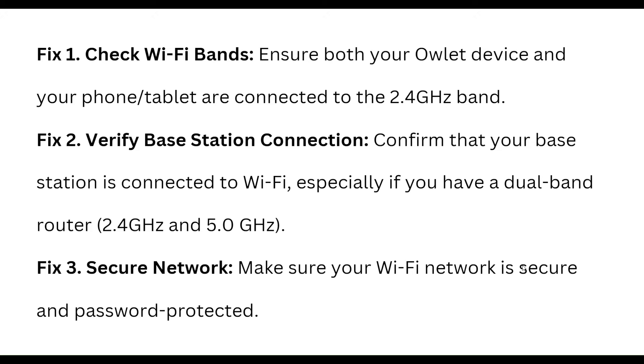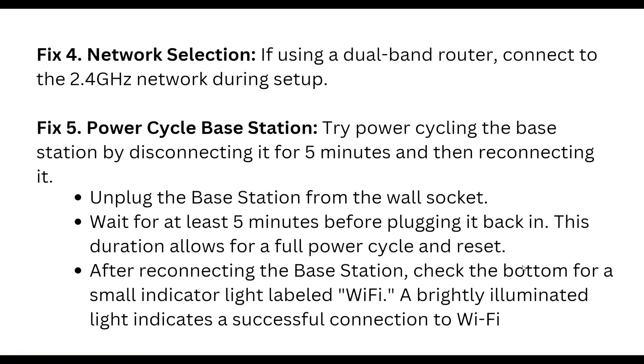Confirm that your base station is connected to Wi-Fi, especially if you have a dual band router like 2.4 GHz and 5.0 GHz. Make sure your Wi-Fi network is secure and password protected. If you are using a dual band router, connect to the 2.4 GHz network during setup.